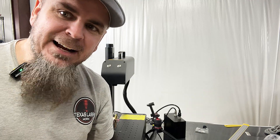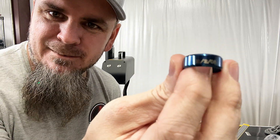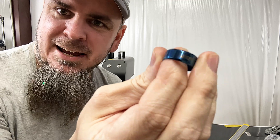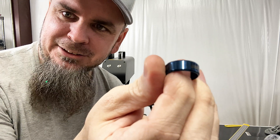Now with the rotary attachment on here — this is going to take a little bit of learning — but I did manage to get dates and names engraved on it.